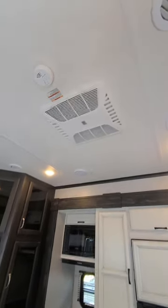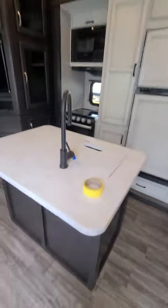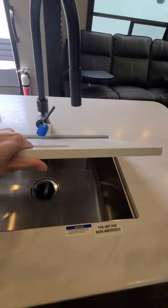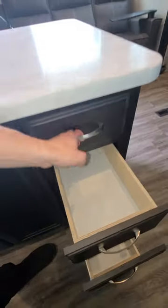Just pointing out with this AC unit: you can see that those ducts are open. If you close them, it'll more evenly distribute that cold air through those ducts in the ceiling — right now it would mainly just be shooting cold air directly out of this unit. Now with the island, you are going to have that pull-down faucet right here. I would definitely recommend putting that cover underneath the sink while traveling so we don't end up having any potential damages from it flying around. You'll have a good amount of drawers as well.